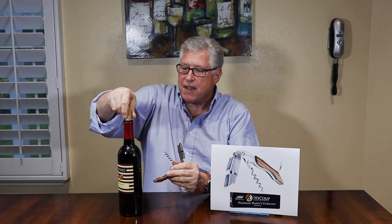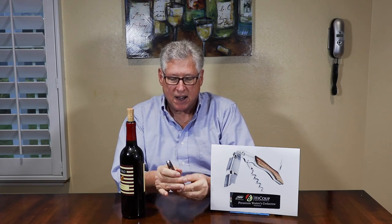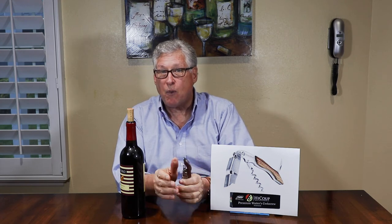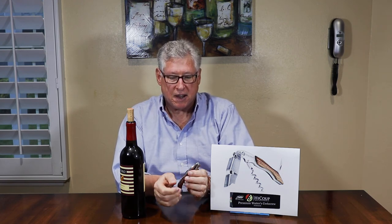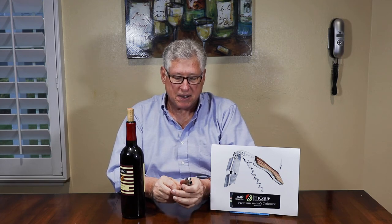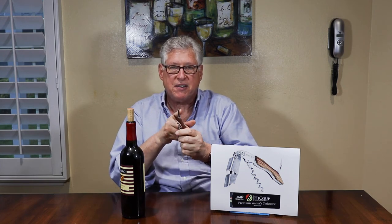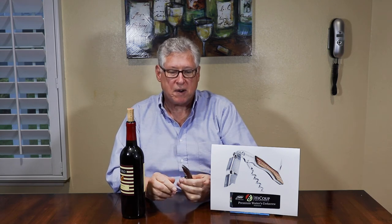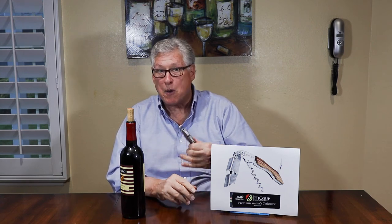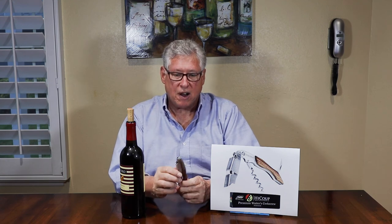That is the Haiku waiter's corkscrew — again, about $13 — and I highly recommend it. I use this whether I'm opening one bottle or a whole lot, and it is my favorite corkscrew. I won't always take it on an airplane, because regulations change and airport security varies from airport to airport — you don't know if they'll confiscate it because of the small knife. But if I'm driving somewhere, or going somewhere where I know I'll be opening a lot of wine, I will take this with me, or I use it at home quite a bit.